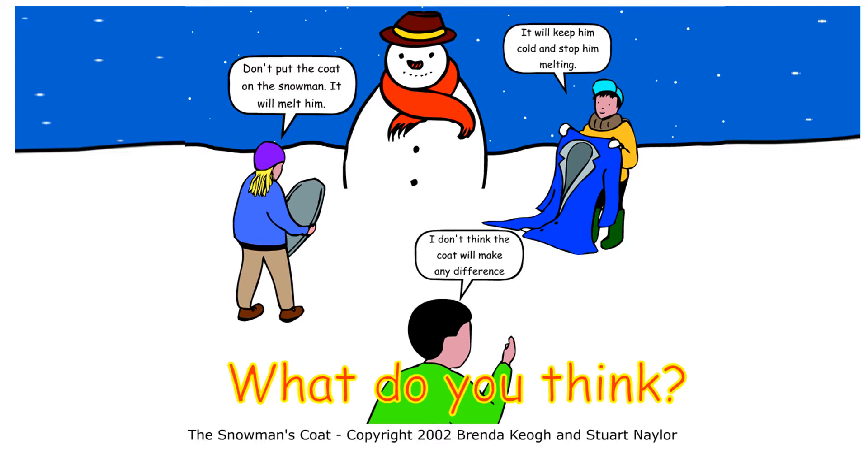Our challenge today is going to be to try and find out if adding a coat, a jacket, or a material to our ice snowman will stop him from melting.